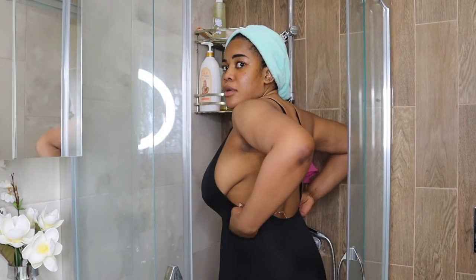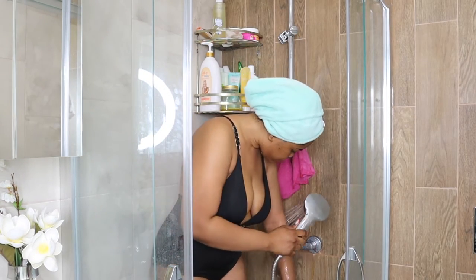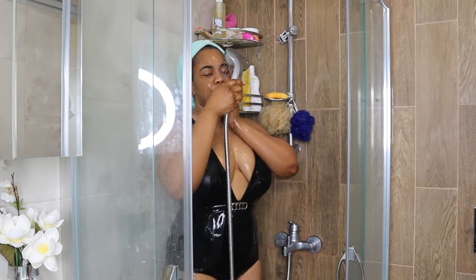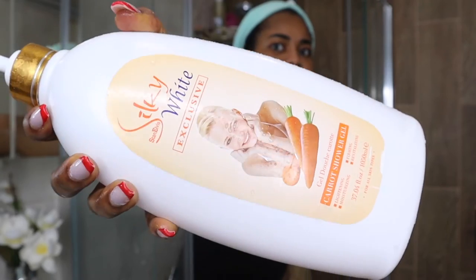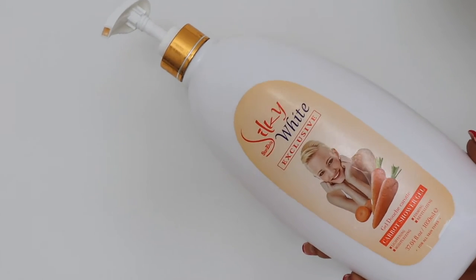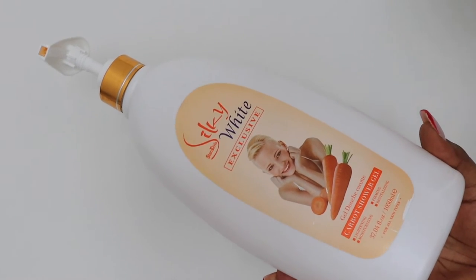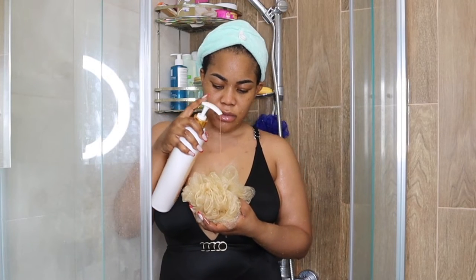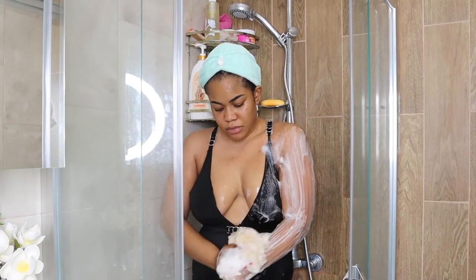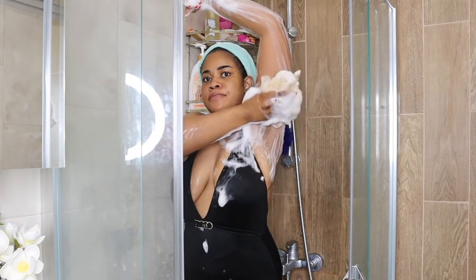Next I get into the shower. First I check the temperature — you don't want to use hot water, you want warm water or preferably almost cold water. I'm going in with a shower gel, and this is a lightening shower gel — a silky white carrot shower gel. You need a lightening shower gel — this is not a skin bleaching process, but a lightening or brightening shower gel gives a brightening effect to your skin.